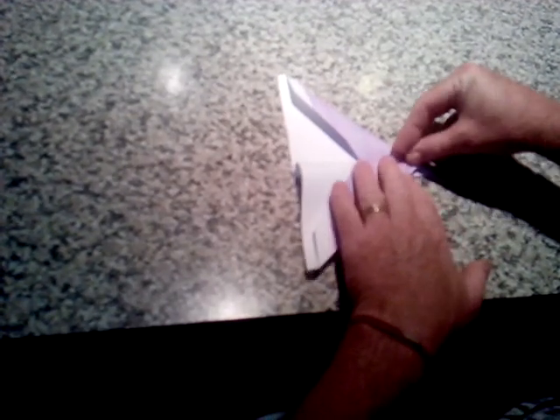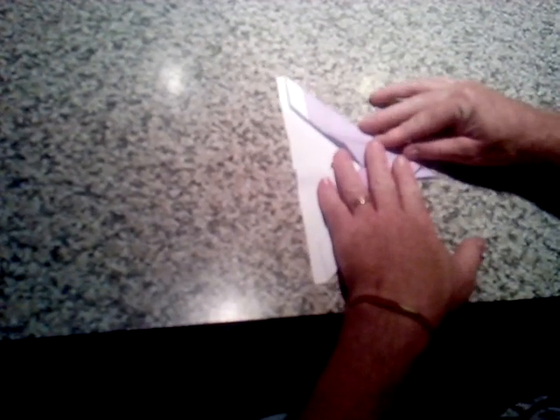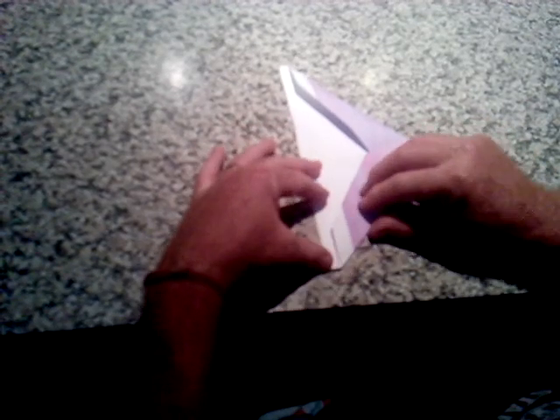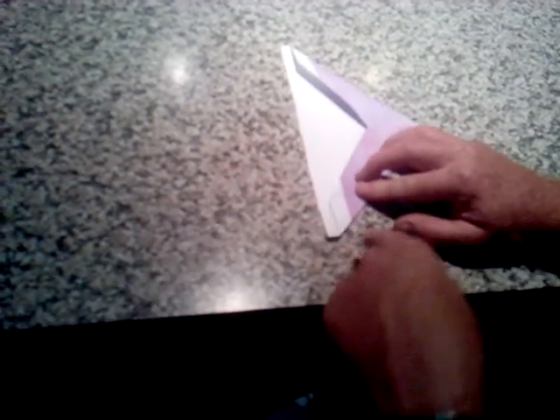Now you're ready to fold it in half. Now we make the wings — go down to there, about as far as you want, but always make sure that edge is perfectly up and down. If it kicks out it means it's folded a bit skewiff. Fold that down.